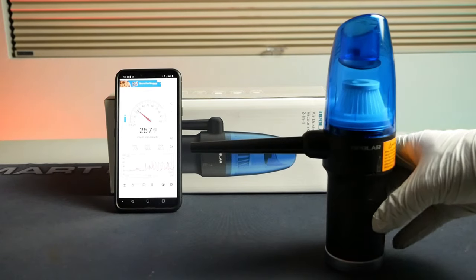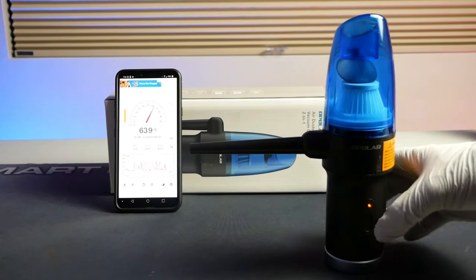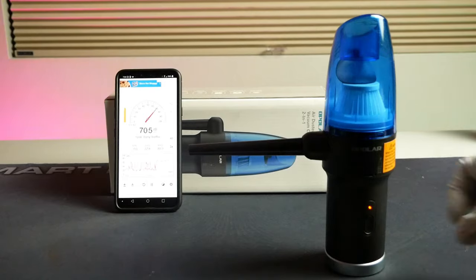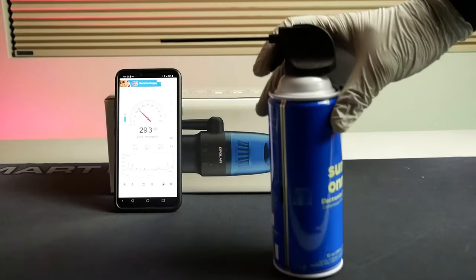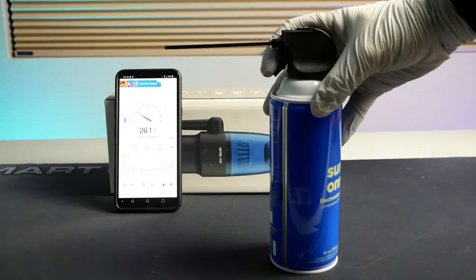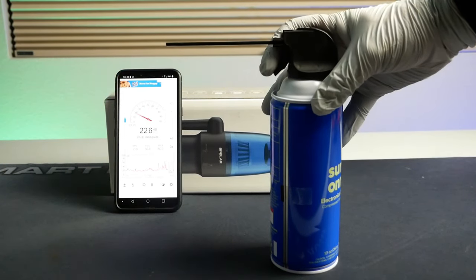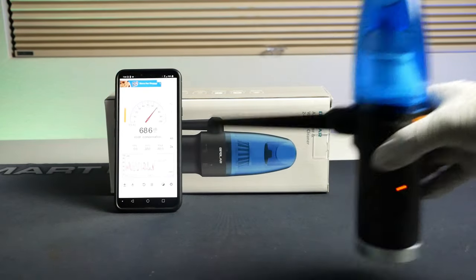The first thing I noticed when I turned on the Opolar air duster was that it was quite loud, even on both low and high settings. On the low setting the Opolar hung around 64 decibels, while on the high setting it reached a little over 70 decibels. This is in contrast to canned air, which maxed out at 53 decibels. So if you want to use it late at night and you have roommates, just be mindful of that.